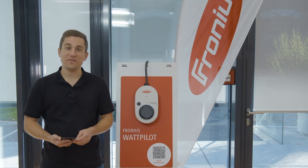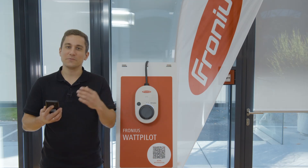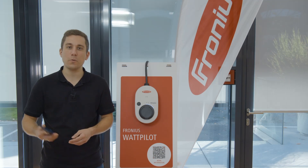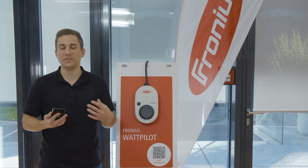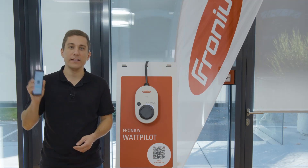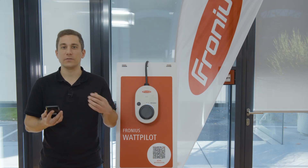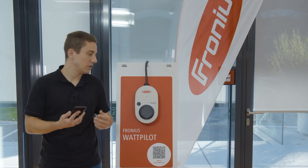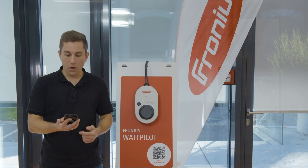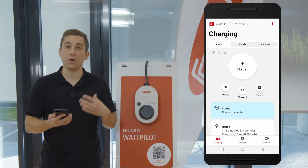How can you change the Wi-Fi network on your Fronius Wattpilot device? That is what we are going to show you today. Please note that for this video we are using app version 1.5.0, and all the settings you can do here in the Solar Wattpilot app you can also redo by entering the factory settings on your Wattpilot device. Let's have a look at how to change the Wi-Fi network on your Wattpilot app.